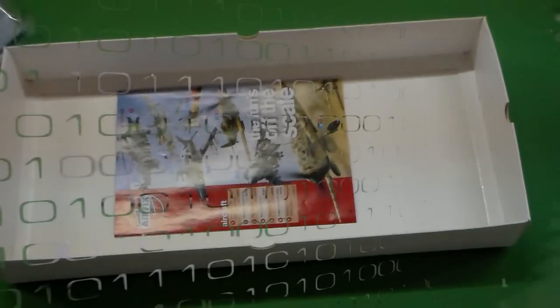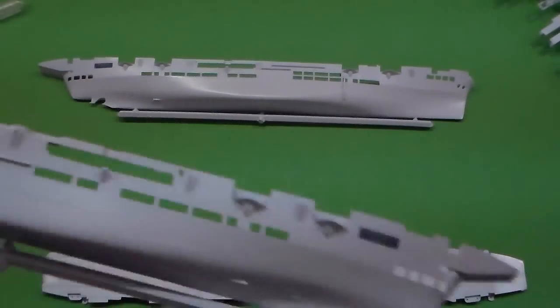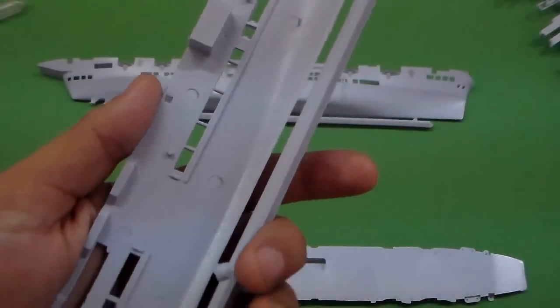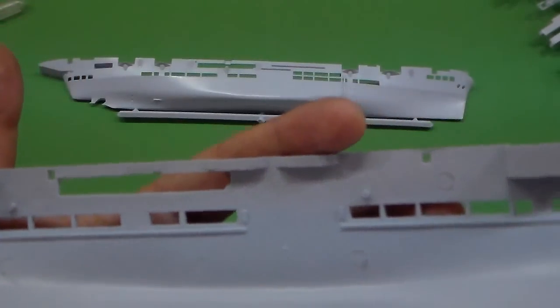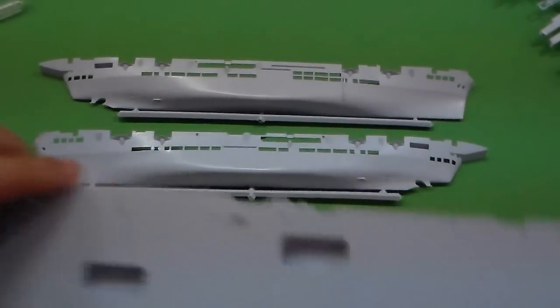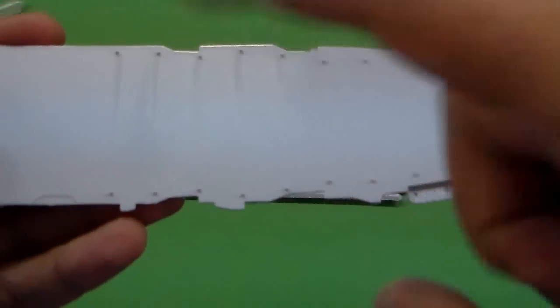Let's see the pieces. We have the pieces of the hull here and the deck — the flight deck here. Not too many details here; it appears to be an old kit. I don't have a date here, but I think I will find it somewhere. You can see some rivets and a waterline here. The deck has the arrestor cables — the arrestor hook is on the plane.